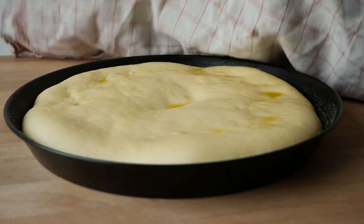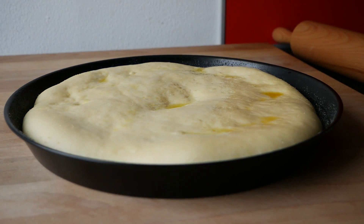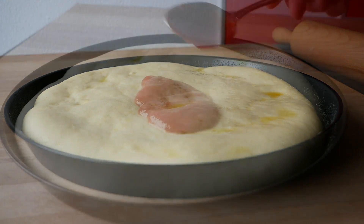Danach das Blech mit einem Küchentuch bedecken und die Pizza für 45 bis 60 Minuten an einem warmen Ort ruhen lassen. Nach der Ruhezeit sollte sich das Teigvolumen deutlich vergrößert haben.